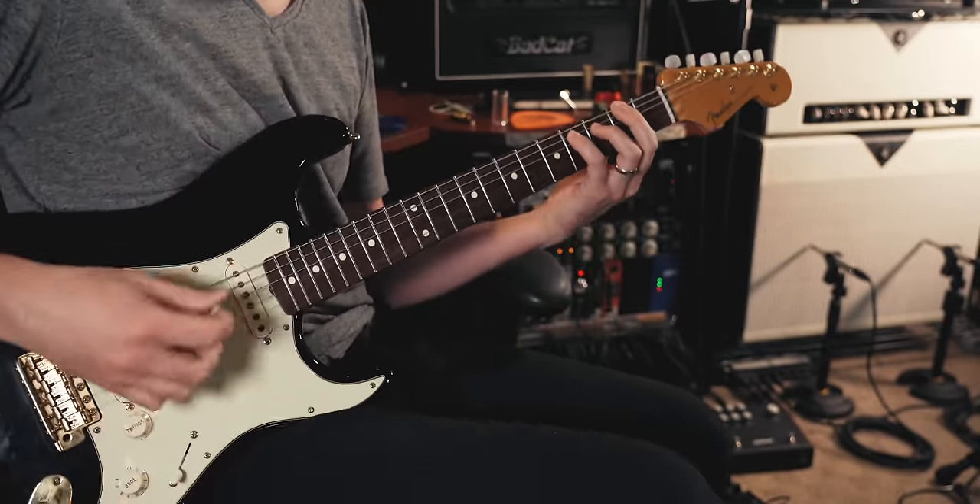Another thing I've noticed playing my Strat tuned down a half step is it seems to work way better with fuzz pedals and heavy distortion. I think the looser string tension gives the guitar a little something extra that interacts with the fuzz pedal in a different way. So if you listen to this riff tuned down a half step versus in standard tuning, I think you'll hear what I'm talking about.